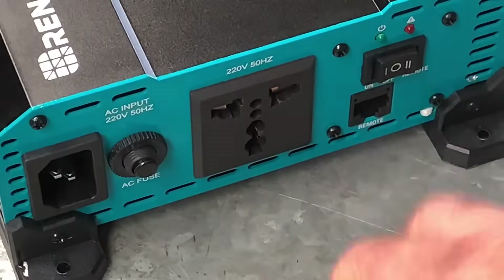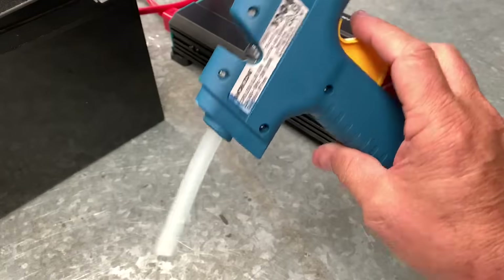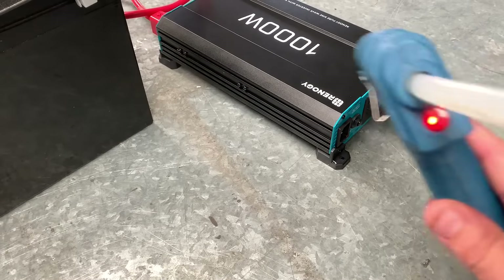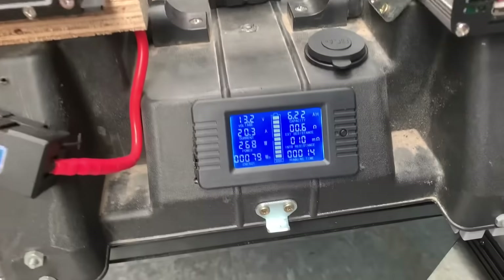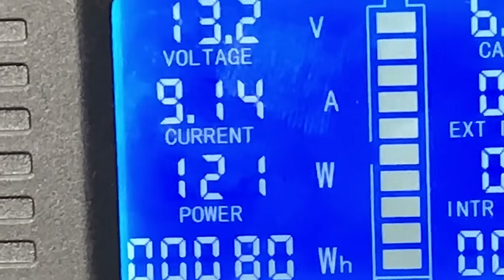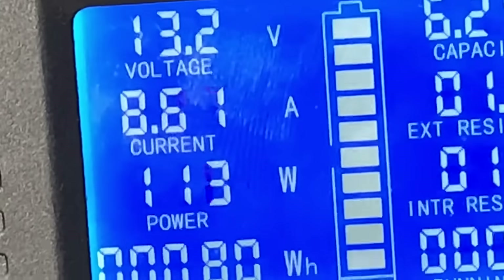I'll plug the glue gun in — just a glue gun — and we'll turn it on. Power's on. Now what are we using? About 9.6 amps, 125 watts — that's what it's using so far.